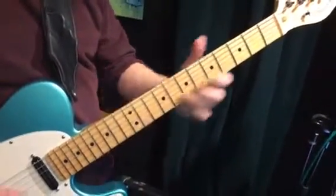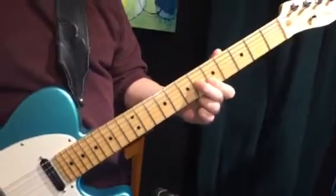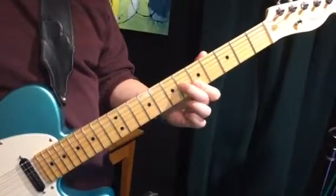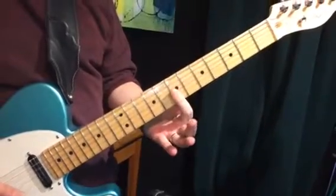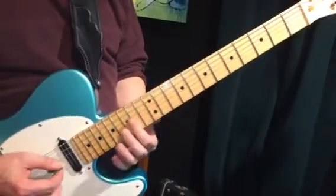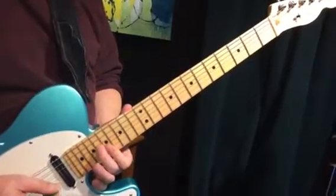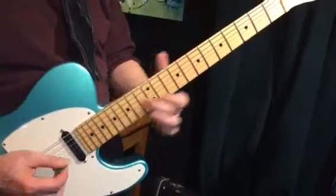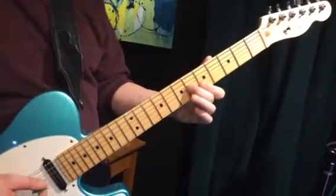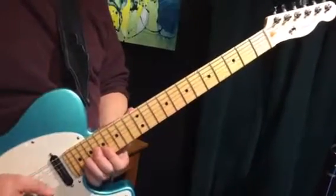And you can go to an inversion of each one of these chords. Root, third, fifth — so there's your first inversion of the A chord with the third in the bass. So now here's A, B minor, C sharp minor, D, E, F sharp minor, G sharp diminished, A. Again: major, minor, minor, major, major, minor, diminished, major.